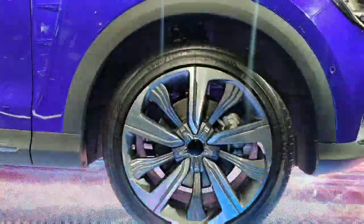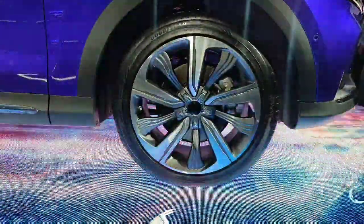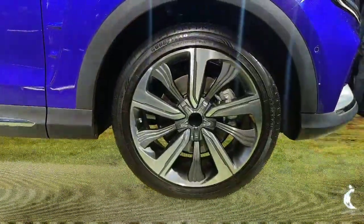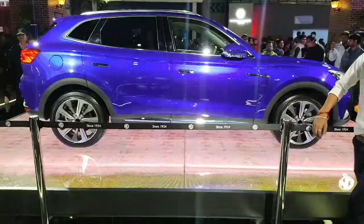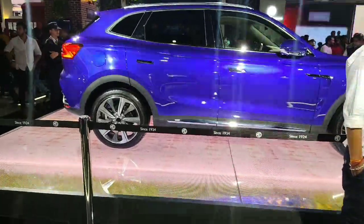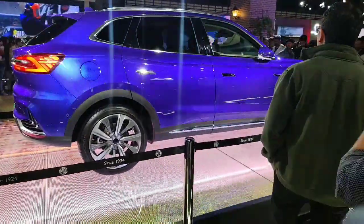Over here you get these nice looking alloys which look very futuristic, very appealing, and very eye-catching. This is the side profile of the car and we can see it has a really bold and imposing design which will catch the eye of many people.